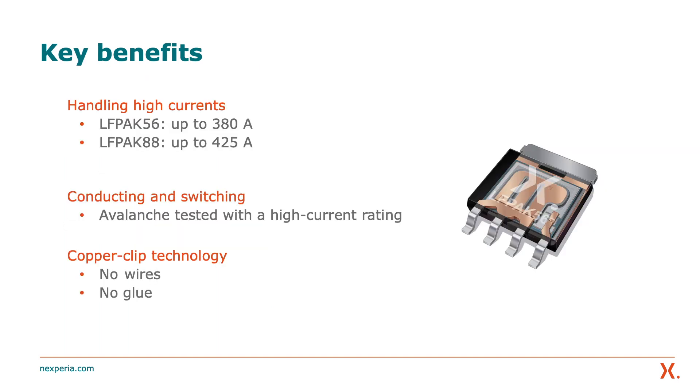The 8x8 millimeter version of the LF-PAC can actually exceed this and go above 400 amps. A MOSFET is designed to switch, so not only can the LF-PAC 56 conduct hundreds of amps, it can switch them reliably too. Every device is avalanche tested on our production line with a high current rating. This capability is enabled by our copper clip technology — there are no wires inside the package, just a sandwich of silicon between two copper surfaces, and it's hard to imagine anything more electrically and thermally efficient than such a design.